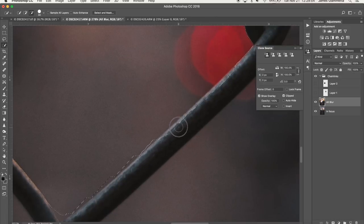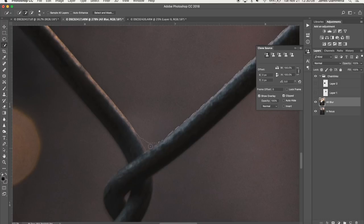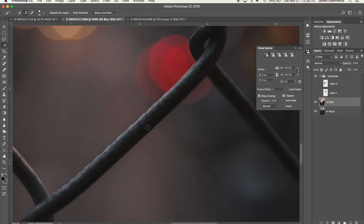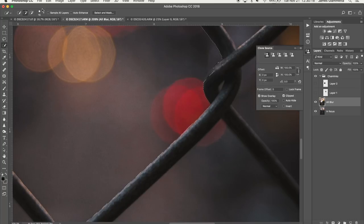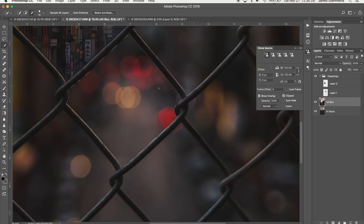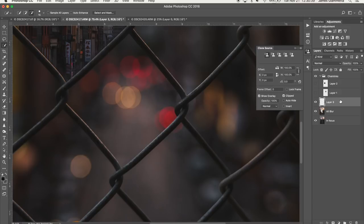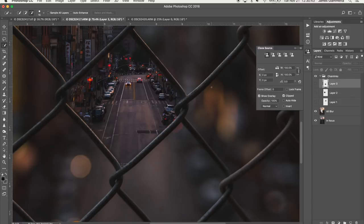I try not to curse in tutorials because some people don't like that in their editing videos. All right — that's good enough. We're going to hit 'Layer via Cut' again, drag this layer into the chain links group, and click the eye. Look how awesome that looks — you can see those cars coming down the street right there. I just think it looks great. Now lastly, we're going to hit this last chain link. We go back to our 'all blur' layer, click the add button, and select the area.